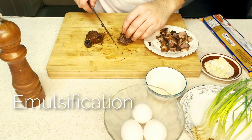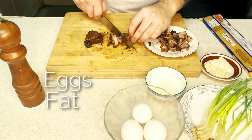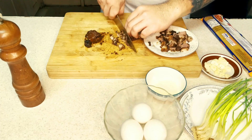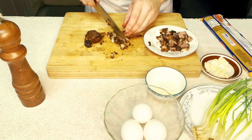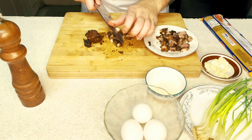So what's emulsification? It's the binding of eggs, fat, and water. For the water component, we'll use pasta water.